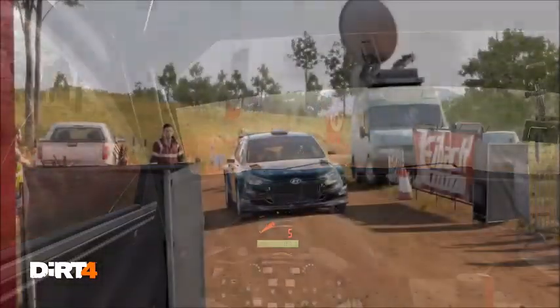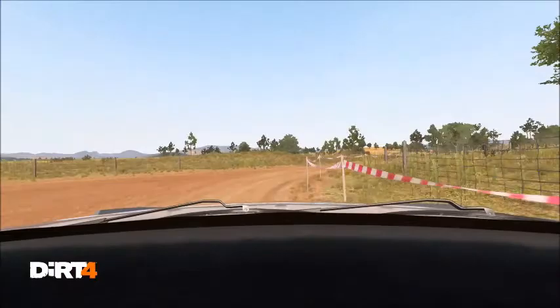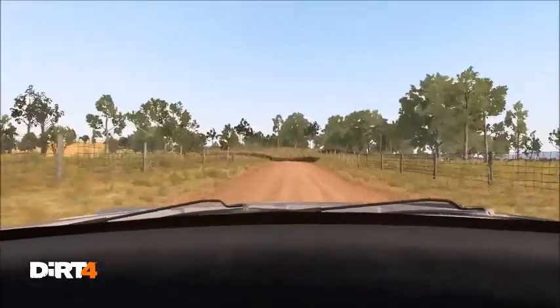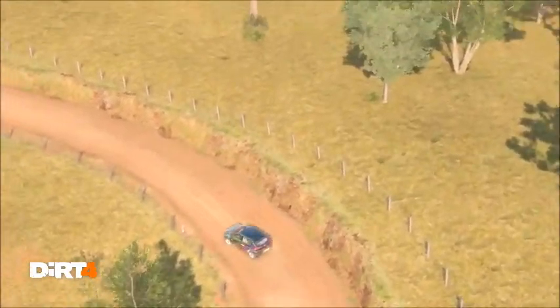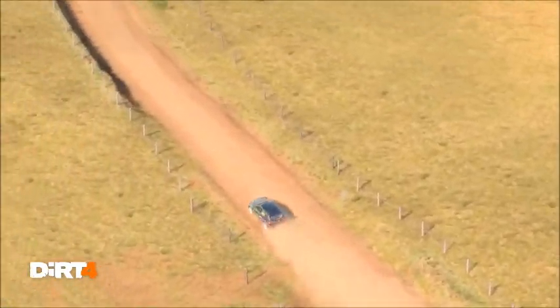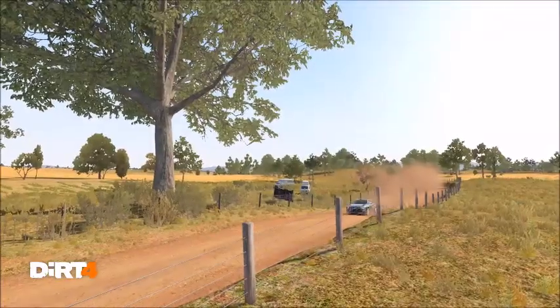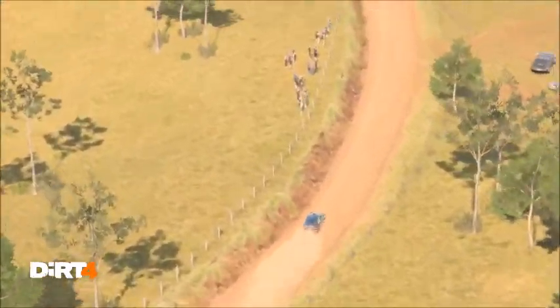And get her to the control. Left 5, dip. Left 3, long, tightens over crests. Right 5, long. Left 6 long, tightens over crests, don't cut.